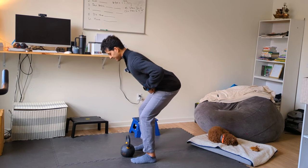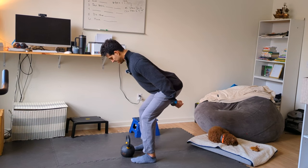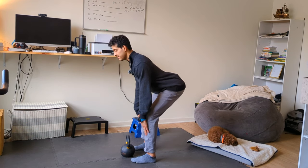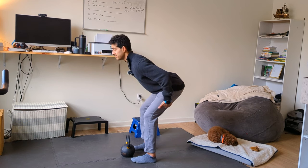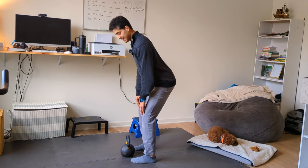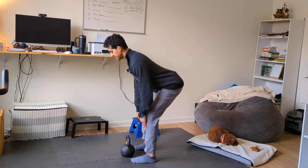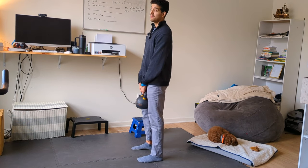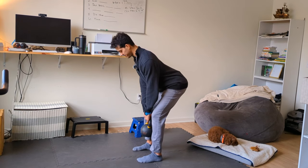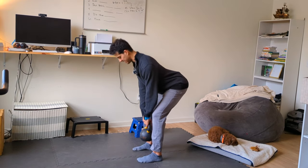When you pause at the bottom of the RDL — if you're doing it right — you'll feel a big stretch through your hamstring and into your glute. From there, drive through your feet to stand tall. The limiting factor will be your hamstring flexibility and hip mobility. You might only get partway down at first, but over time you'd work to lower yourself further. When I lower, I drive my hips back, keep the shins vertical, feel a big stretch, and come back up.